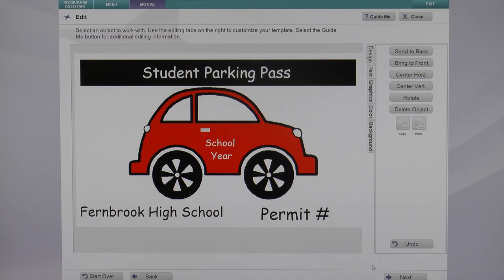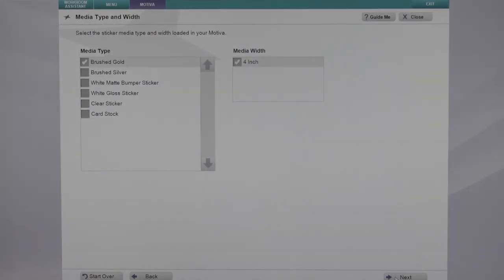Once you're done with your edits, click next. From the media type and width screen, you want to select clear sticker media.